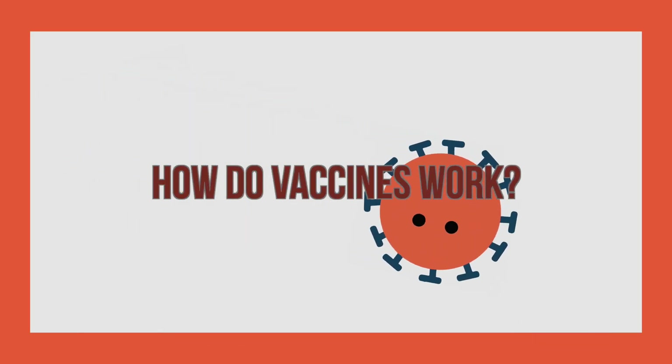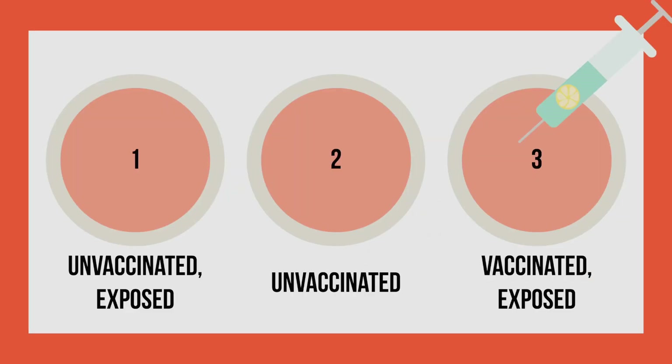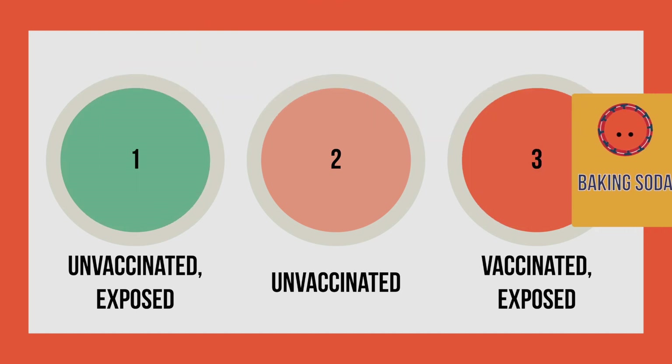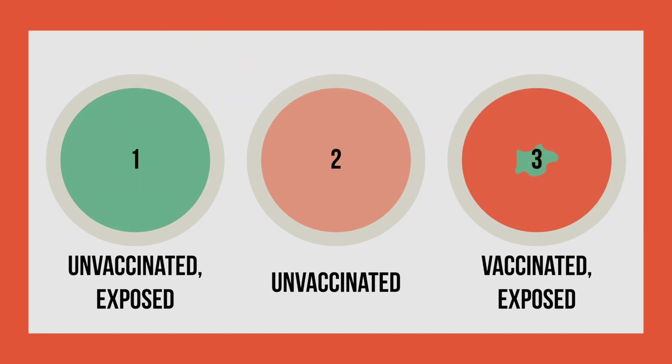Now let's go over how our demonstration and how vaccines work. In our demonstration, we had three patients and we vaccinated patient number three. The color change in patient three reflects immunity being built up against the virus. This means that when the baking soda comes in, instead of infecting the patient like in patient one, it simply creates a small reaction that then is resolved. Just as vaccines help our bodies deal with infections, the lemon juice helps prevent the baking soda from being able to change the color in the plate.